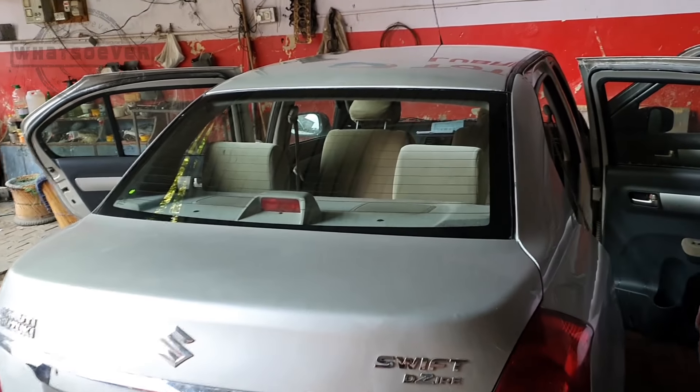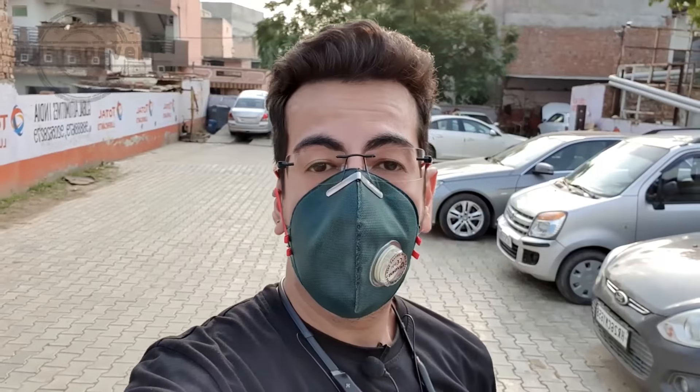I'll tell you how much the total cost is. The car is completely ready except for the washing. The total cost is around ₹10,000 including everything. The dent and paint is ₹5,000, the original Asahi glass is around ₹3,000, the sealant is around ₹1,000, and our labor is around ₹1,200 to ₹1,300. The customer had previously gone to Maruti's authorized dealership but they denied to repair it.